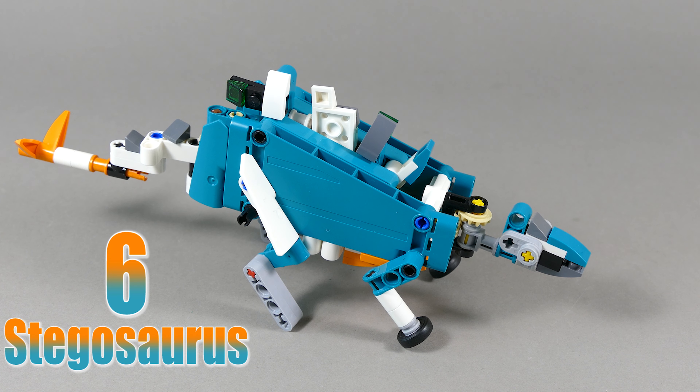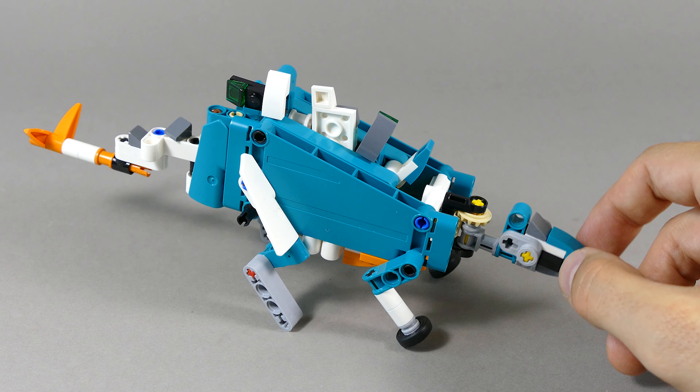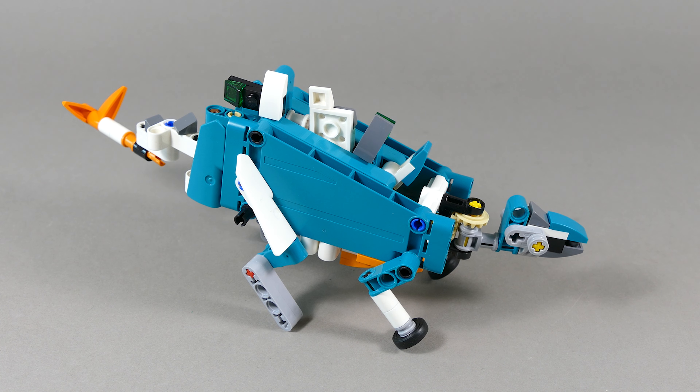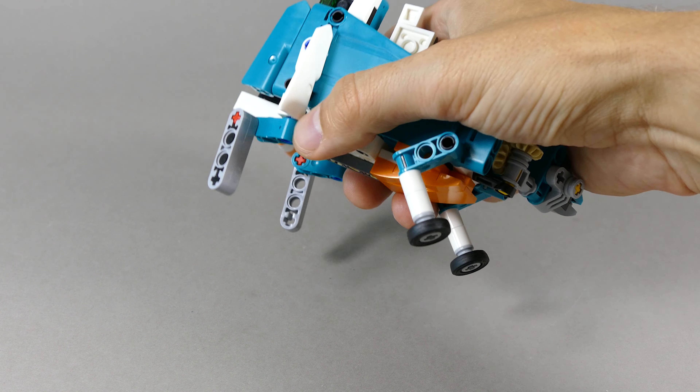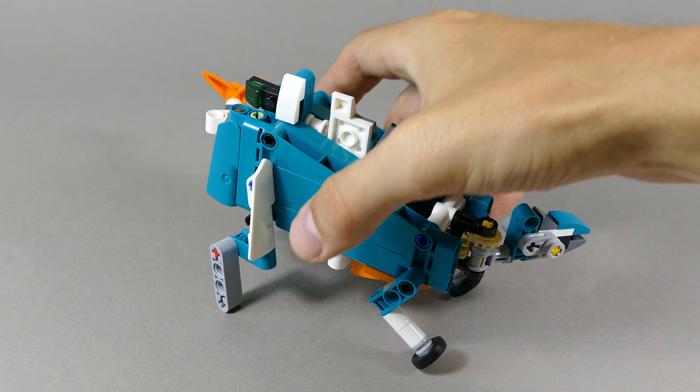Number six is this stegosaurus and it has synchronized movement of the head and tail so it swings the tail from side to side to protect itself against its enemies. I like the back crest built from the system parts, and you can also pose the hind and the front legs however you please.